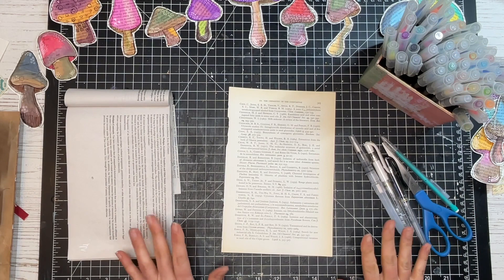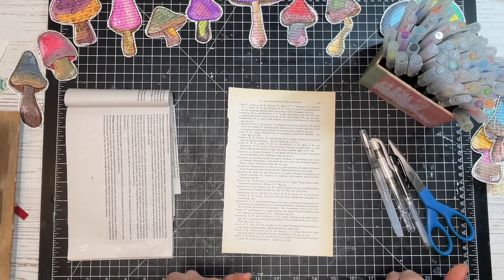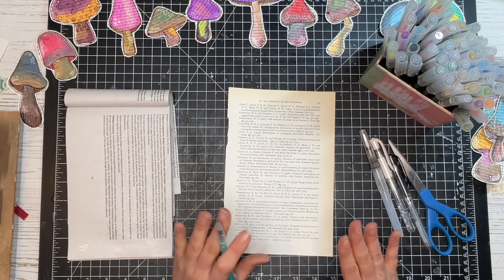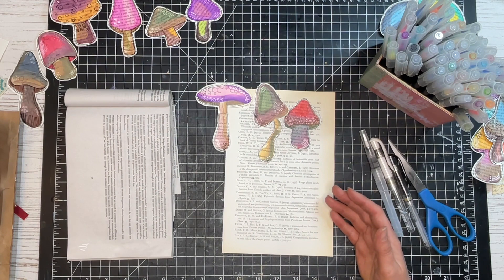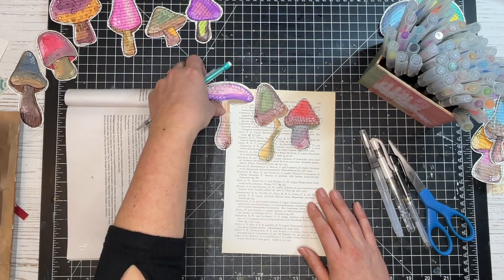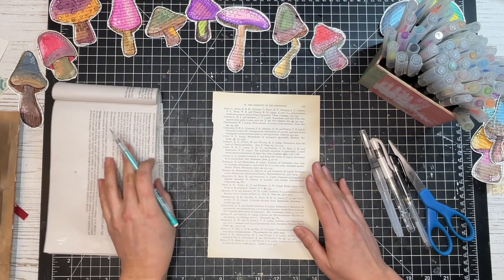The most fun thing about this project is that you don't have to be an artist. Mushrooms are unbelievably easy to draw, which surprised me because I am not a sketch artist and I'm not good at those things. But all of these mushrooms you see I drew freehand — you just need a stem and a top. The great thing about mushrooms is that in the wild, there really are probably every shape and size, and even unusual colors.